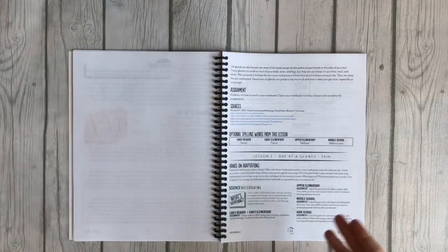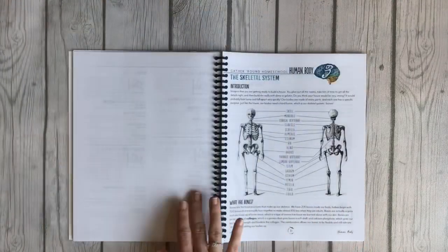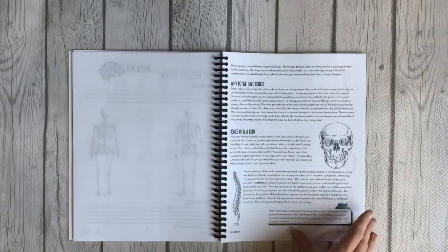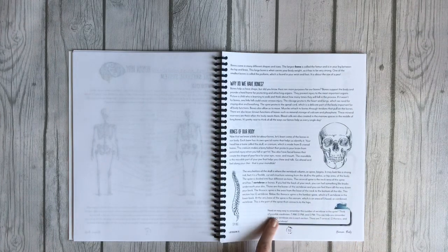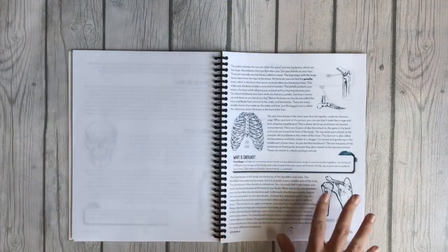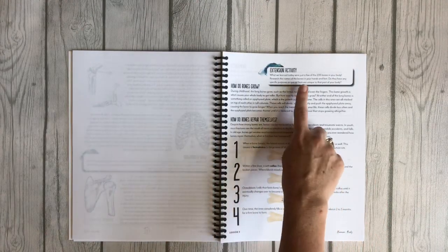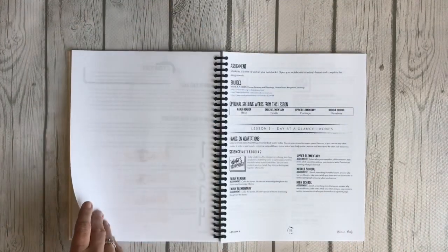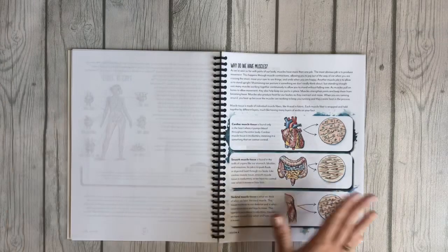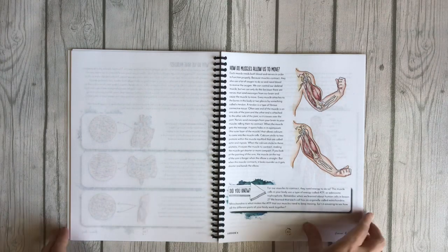At the very end of each lesson you have your 'day at a glance' again — that's consistent throughout every lesson. Lesson three is all about the skeletal system: what are bones, why do we have bones, bones of your body. It even gives you an easy way to remember the number of vertebrae in your spine. Then it covers cartilage, how bones grow, how bones repair themselves, an extension activity, optional spelling, and the day at a glance.